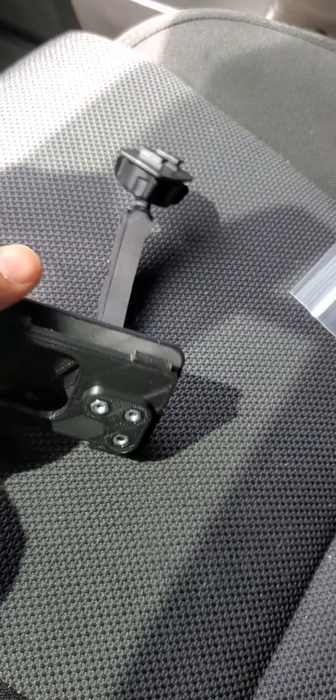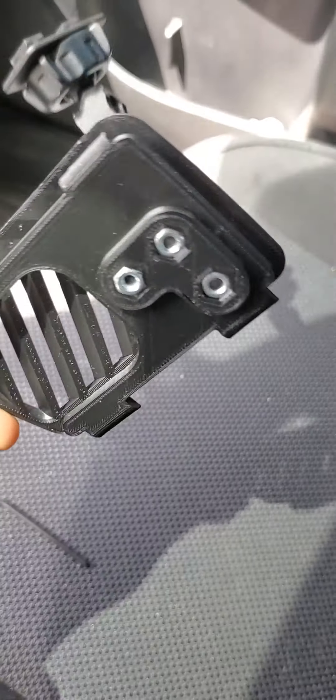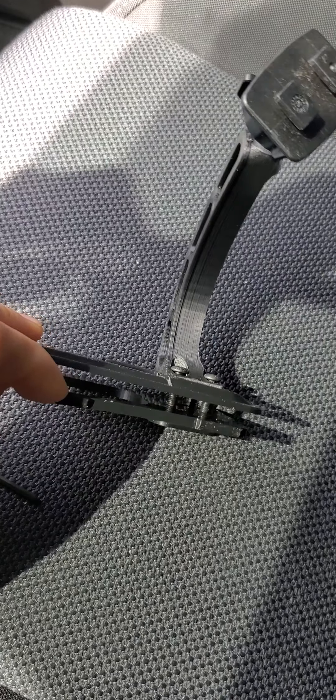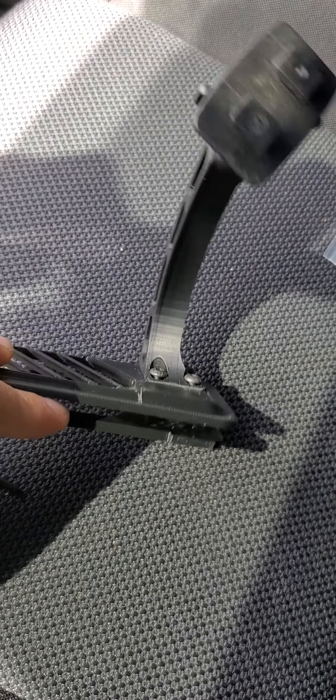This is how it's supposed to look — just a little snug with a little bit of spacing. That way, when you're putting it on the vent mount, these will slide in easier, and then you can just tighten the bolts after.